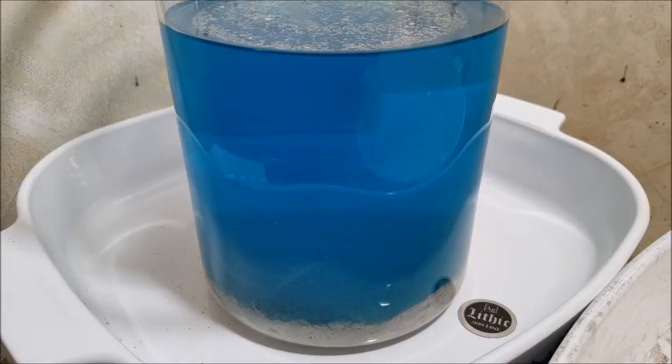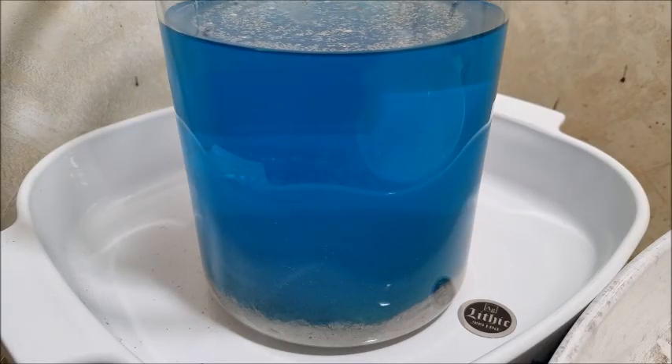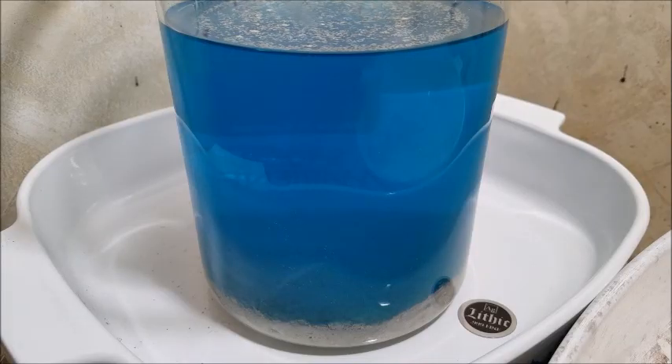And from then, we'll pour it into shot, and someday it'll go through our silver cells. I'm Jeff, this is Lithic Metals — thanks for tuning in.